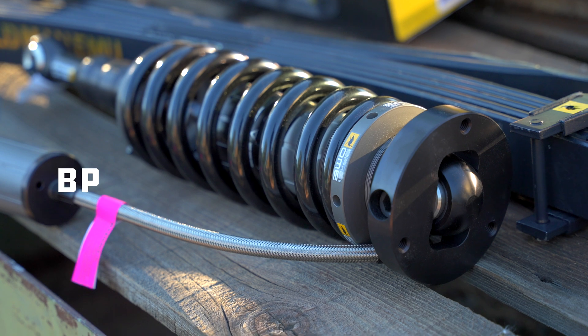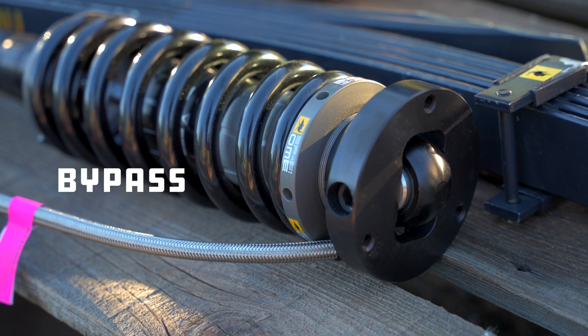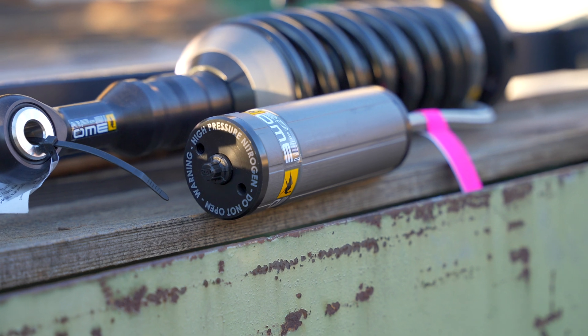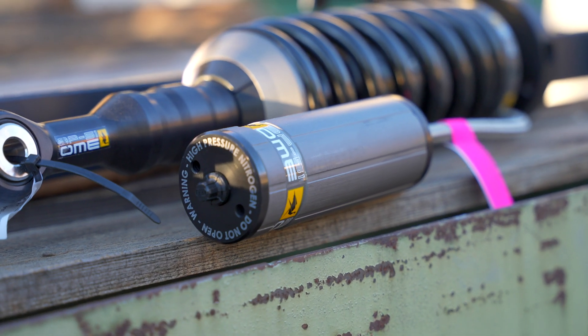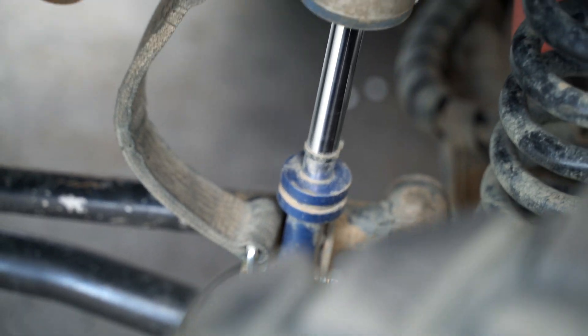The BP in the name refers to bypass. In a regular shock, there's only one piston that squeezes oil through an aperture to slow down compression and rebound. In a bypass shock, depending on where the piston is in the stroke, there are ways for the oil to get around the piston, making the shock softer initially and then ramping up to be stiffer at the end of the travel. The BP-51s are internal bypass, so you won't see any evidence on the outside of the shock. If you were to watch Ultra 4 Racing or Monster Jam, you'll see big shocks with a bunch of crazy tubes sticking out of them — those are the external bypass shocks.